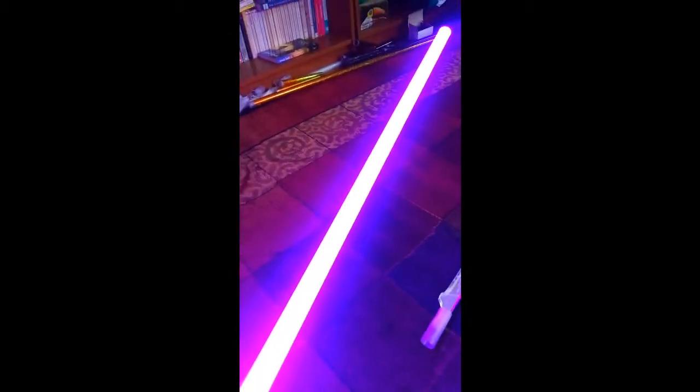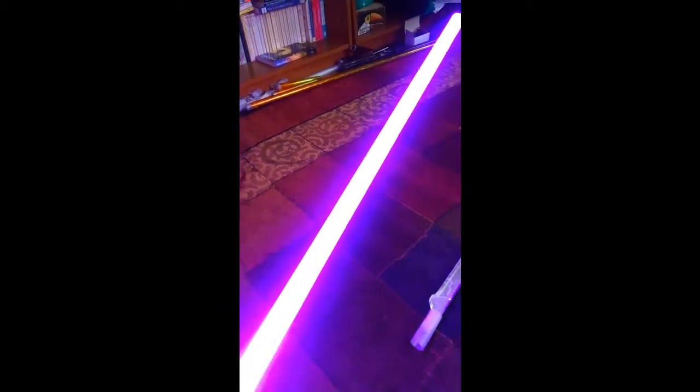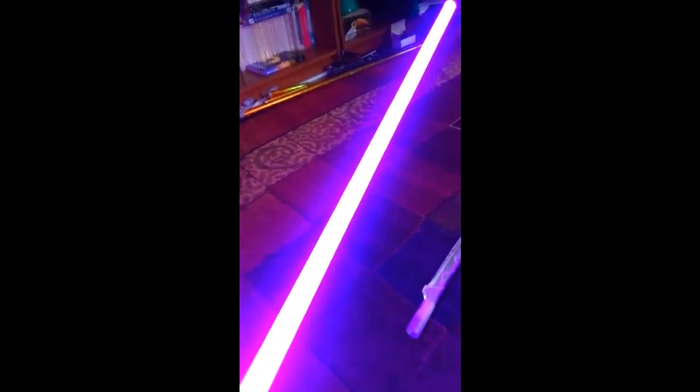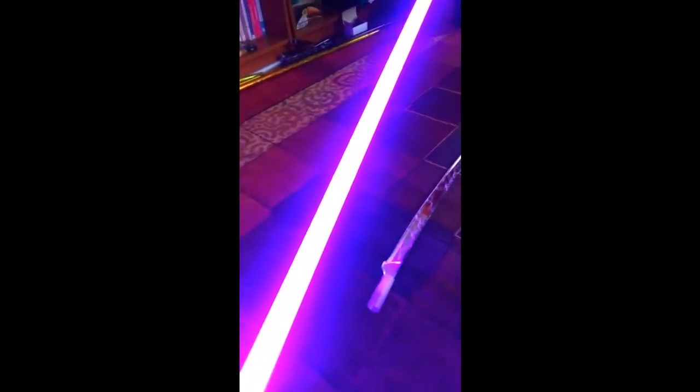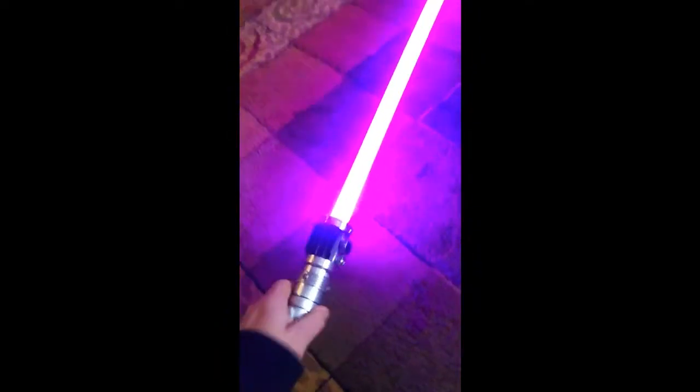Let me show you how that flash on clash works, or the lockup. It's a little more obvious in person, but you should hopefully get the idea of it when you're looking at it on camera. And let's just flash this.